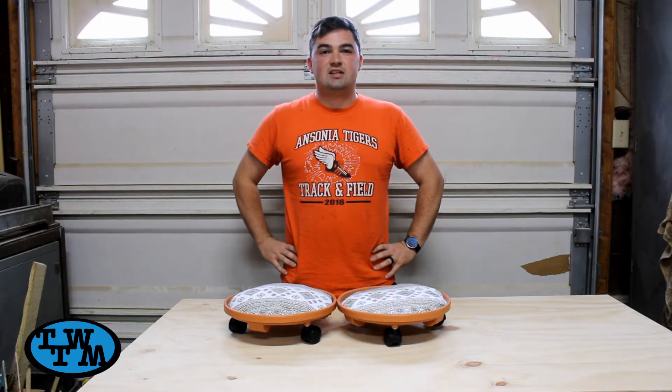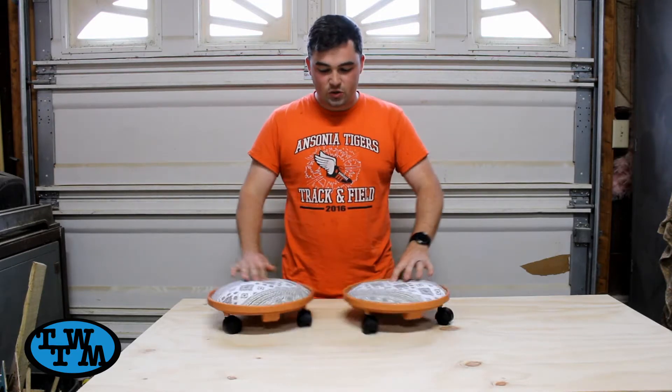Hey everybody, I'm Ryan, this is The Wheel To Make, and today I'm going to show you I built these rolling scooters for the kids.